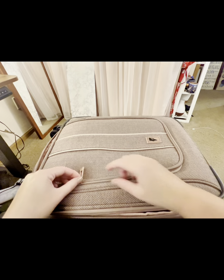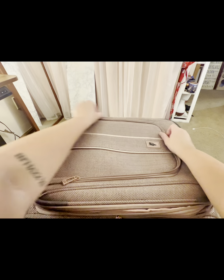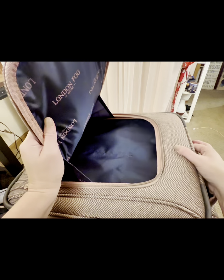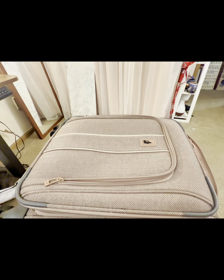One of the reasons I love soft-side bags so much is this massive zippered pocket on the front. I can put things like chargers and other items I need to access quickly in the front, so I don't need to unzip my whole bag on the plane.